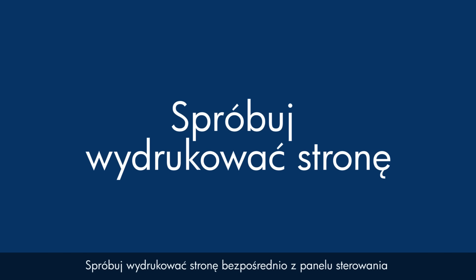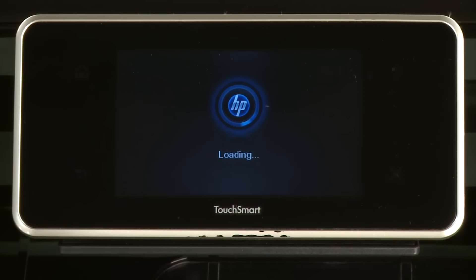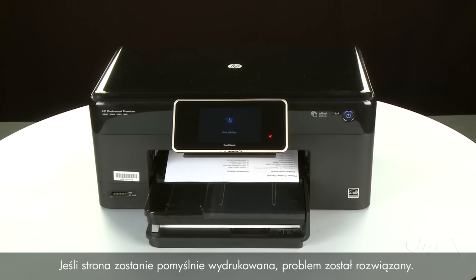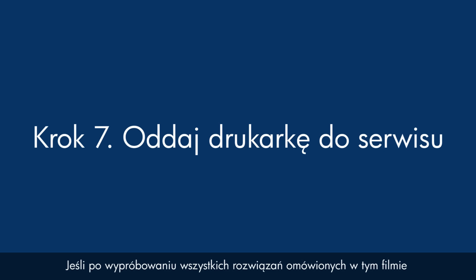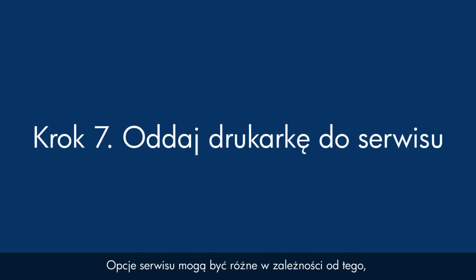Try printing a page directly from the printer's control panel to see if the issue is resolved. Touch the Settings icon (which looks like a small wrench), then touch Tools, then touch Printer Status Report. If the page prints successfully, the issue is resolved — reconnect the USB cable and resume printing as normal. If the page does not print, and you've tried everything described in this video and still have a problem, your printer likely needs service. Contact HP to find out what support options are available, as they may vary depending on how long you've owned the printer and what country you live in.